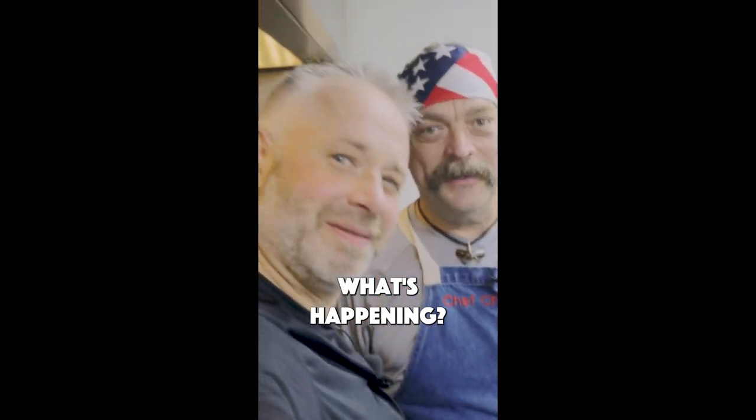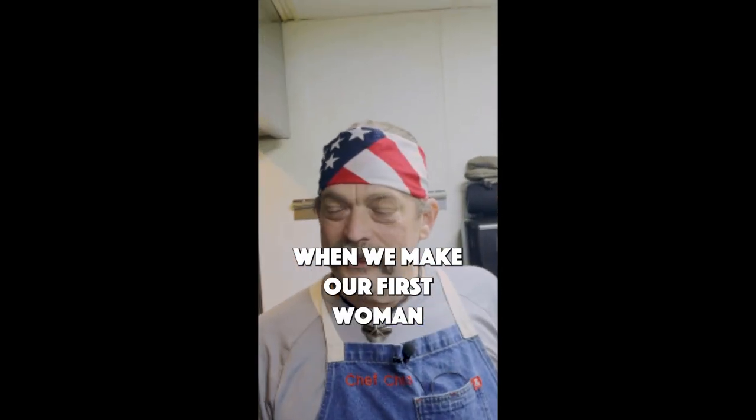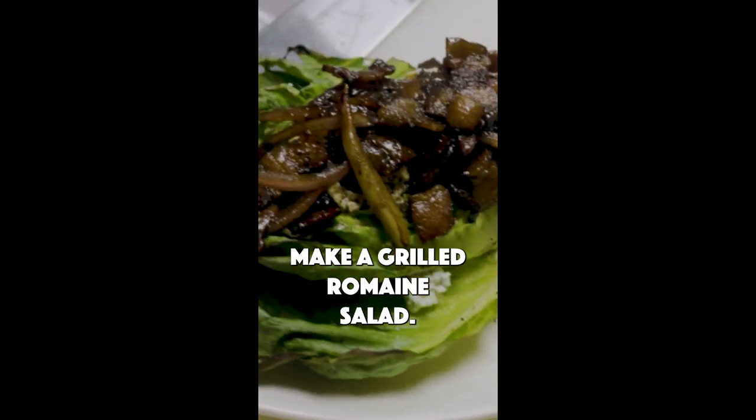What are the cases with Chef Chris? What's happening? We're making something — first we're going to make a grilled romaine salad.